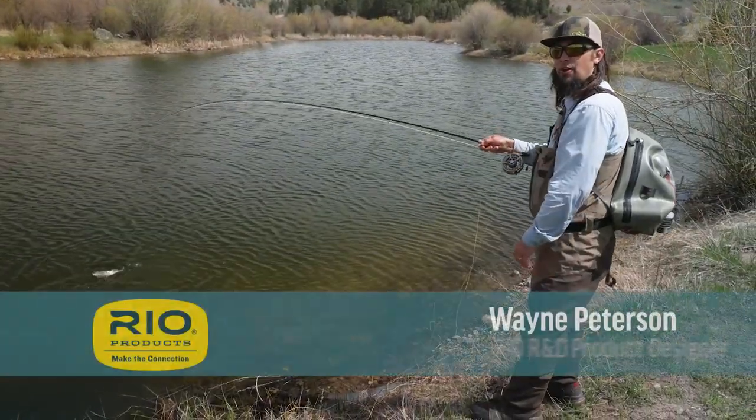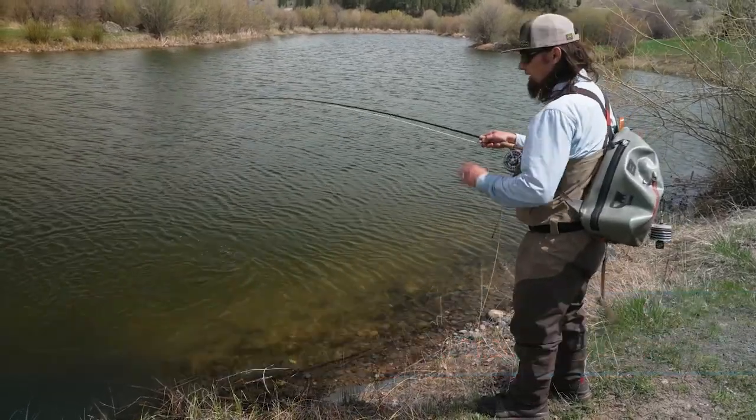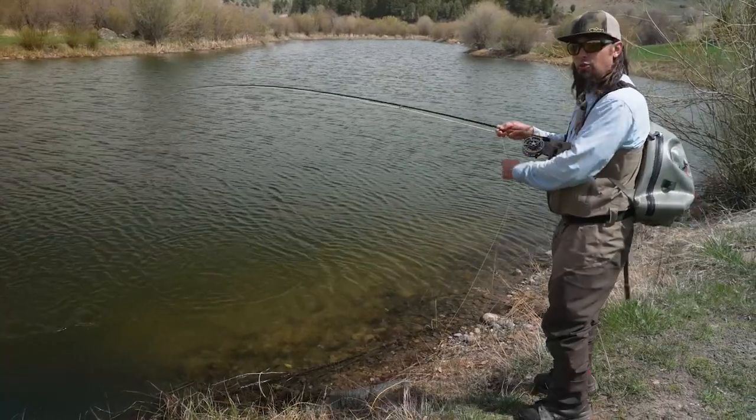Hi and welcome to another one of Rio's fly fishing tips. Today's tip is particularly important when you're fishing on a high bank and it's hard to get down to the water.